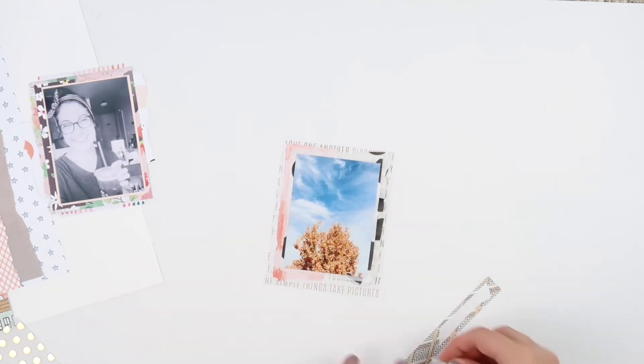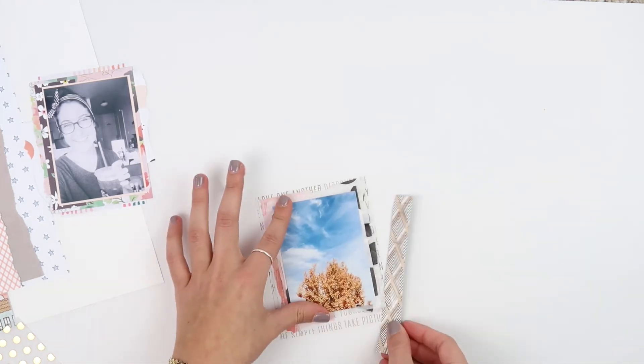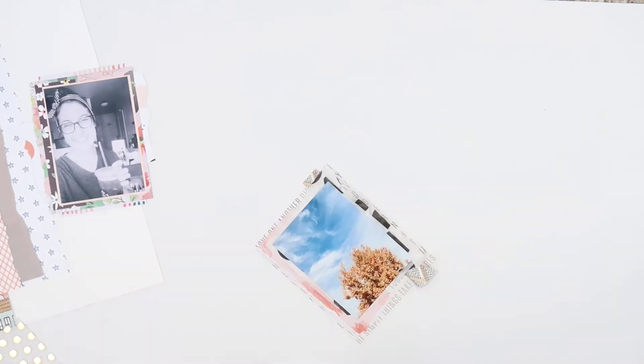It's really trial and error, and the more you practice this layering technique the better you'll get at it and the more second nature it'll become.